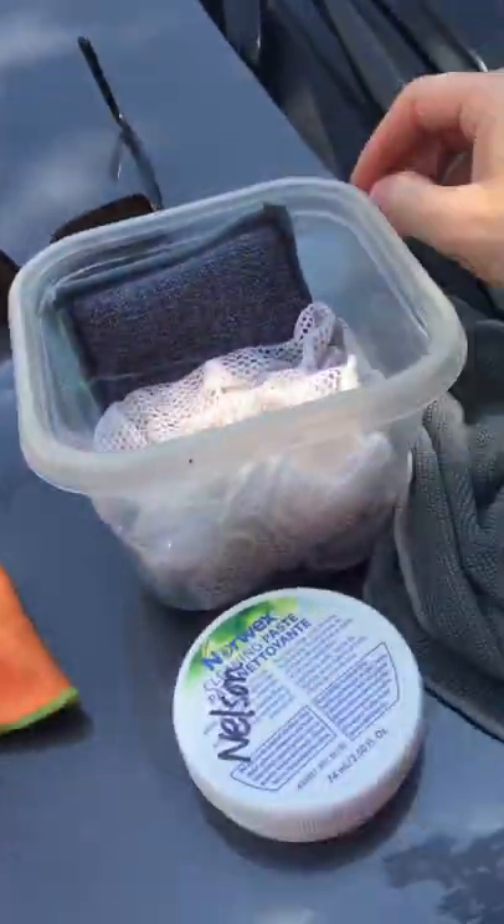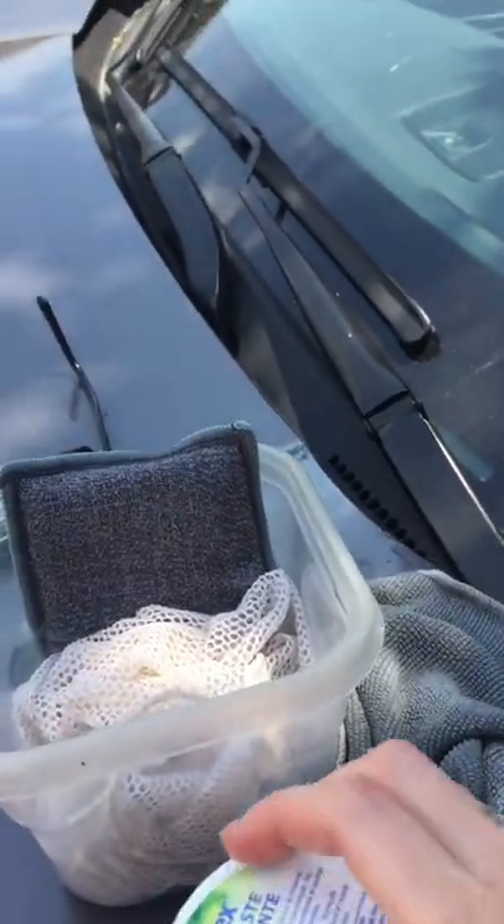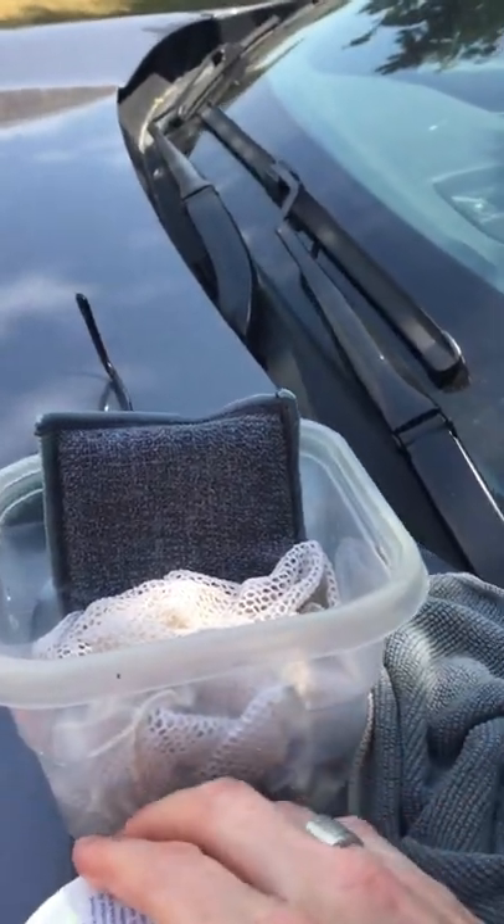I've got a bucket of water, I've got my knotted dishcloth, an Envirocloth, just a couple of other things. I've got some cleaning paste here in case I need it. We'll see.